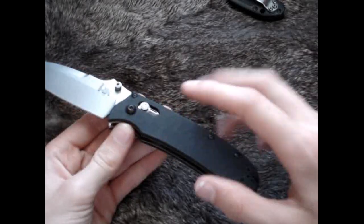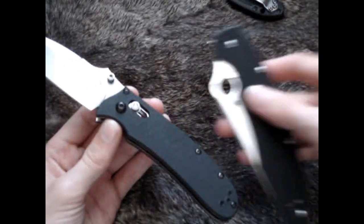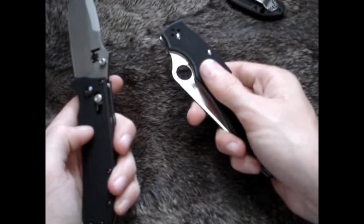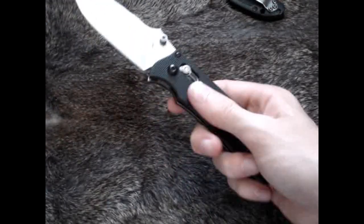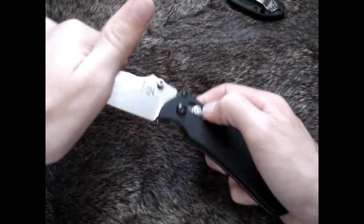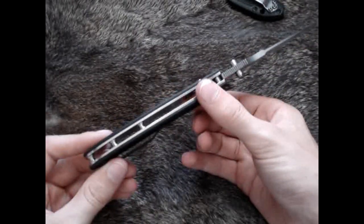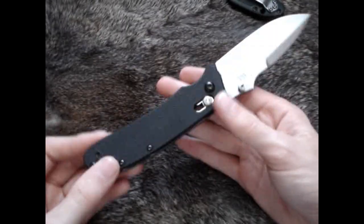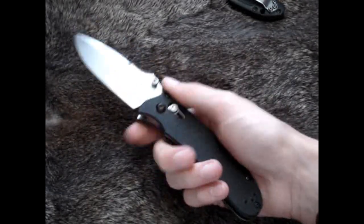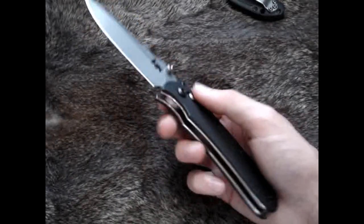It is a G10 handle — very high quality G10, probably some of the best G10 I have felt. It is a little bit coarser than maybe the Spyderco Police G10, but both are excellent. I may actually prefer this G10 on the HNK just because it is a little bit coarser, yet it doesn't feel so rough that it's going to abrade your pockets. It is steel lined, and those steel liners are not skeletonized, which adds more torsional strength. Generally I prefer skeletonized knives, but I may make an exception here because it adds such a solid feel. They could probably have shaved a little weight by skeletonizing it, but some guys like solid steel liners for peace of mind.